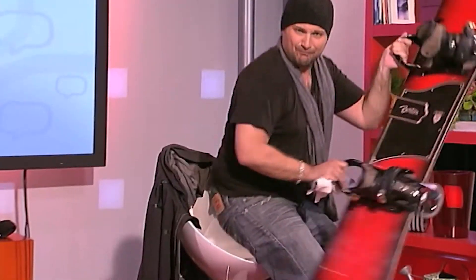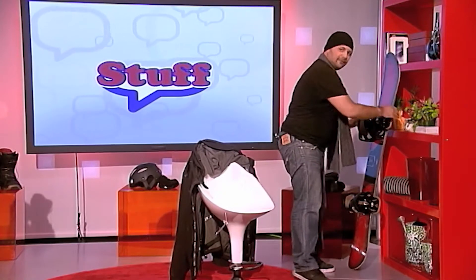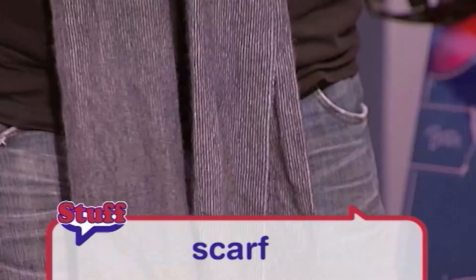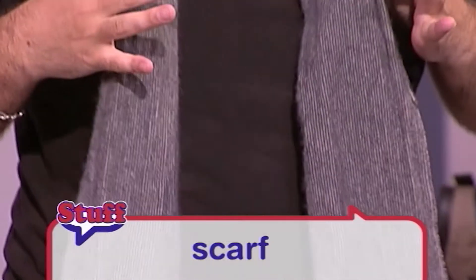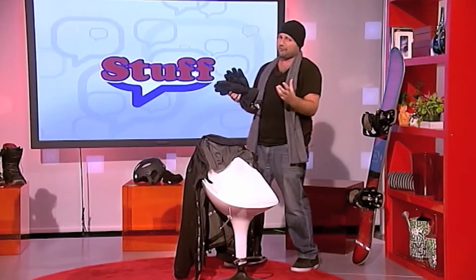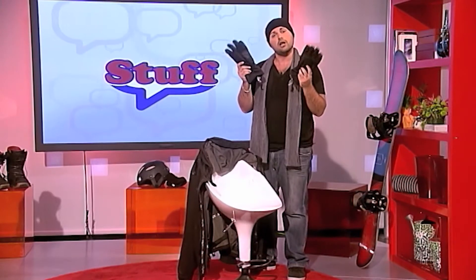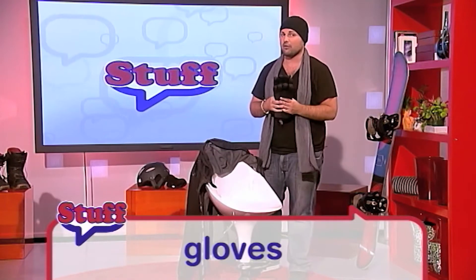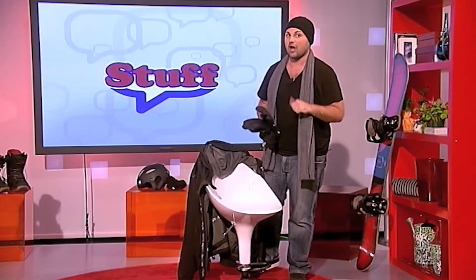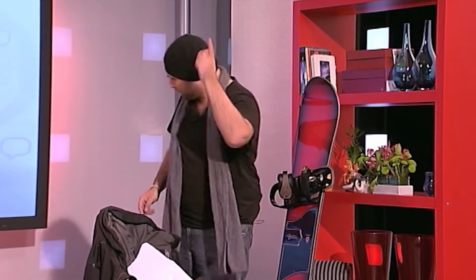You need a scarf because it gets really cold, and a winter hat. You also need gloves — a pair of gloves. Believe me, you need these because it gets really cold at the top of the mountain. A pair of gloves — essential, indispensable.